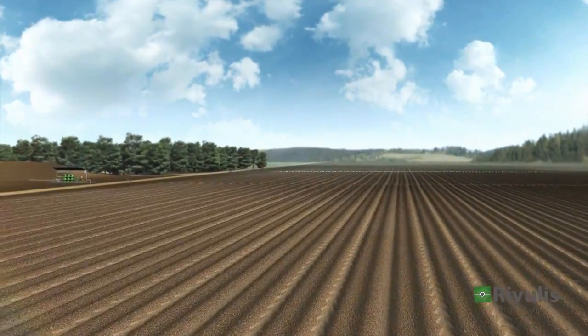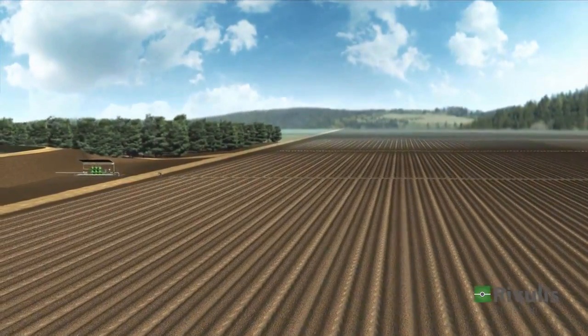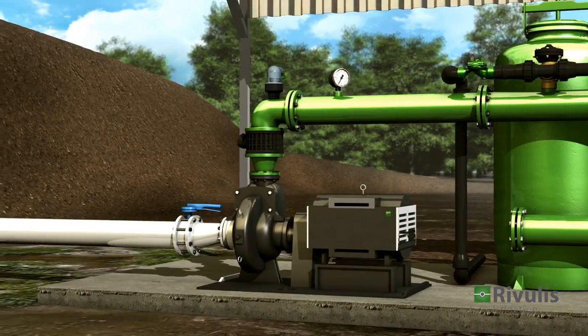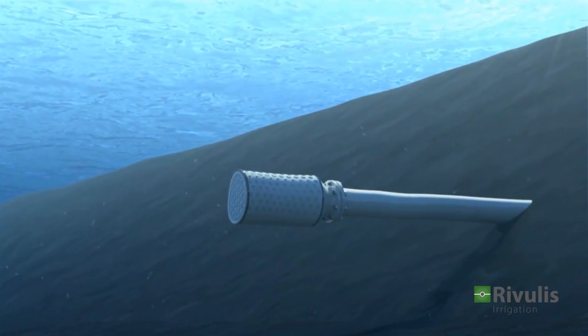From the water source to the drip lines, the system is now ready for operation. When the pump is turned on, it draws the water into the pipe through the suction filter in the reservoir.